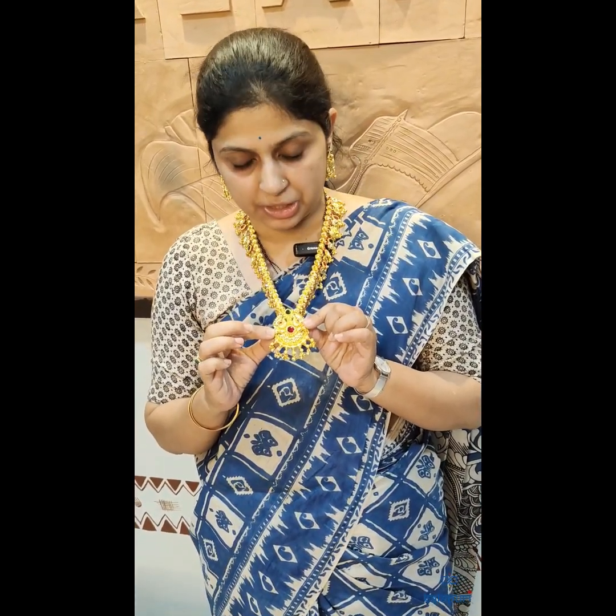We have close to eight to ten designs in this particular SAAS and all the designs are available on kalapuri.com under the heritage SAAS collection.